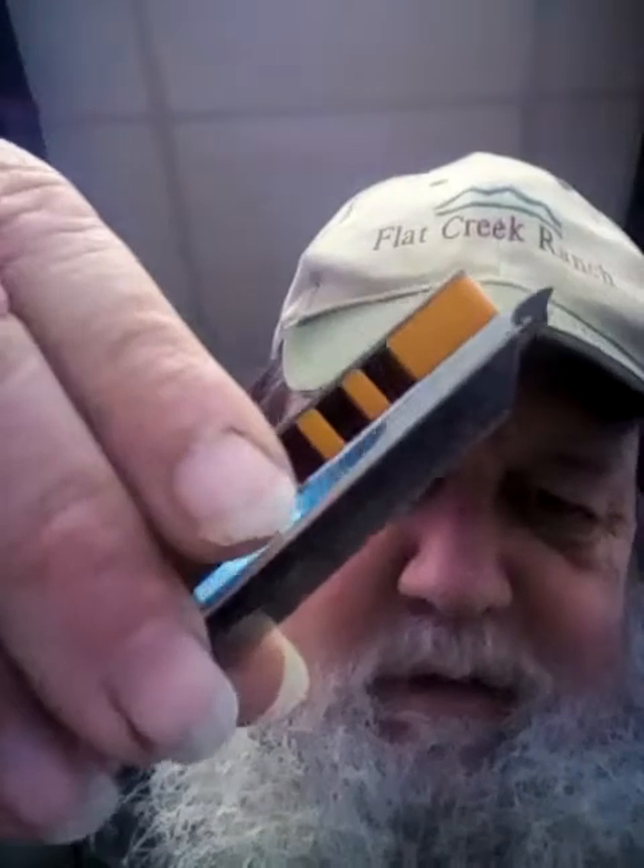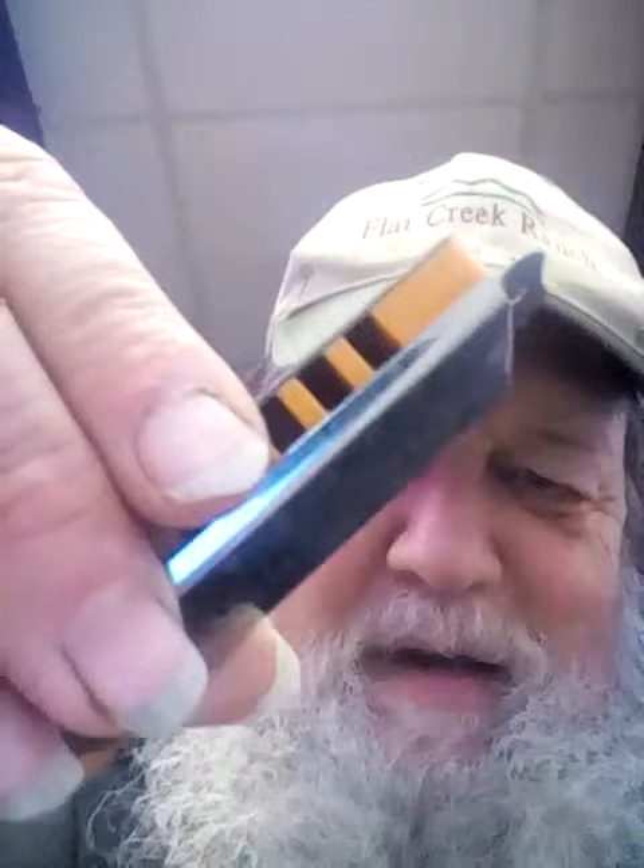The Diamondback model has a wood-toned plastic comb and is $30. Then there's the Black Gold model, which is $10. And they're well worth it.